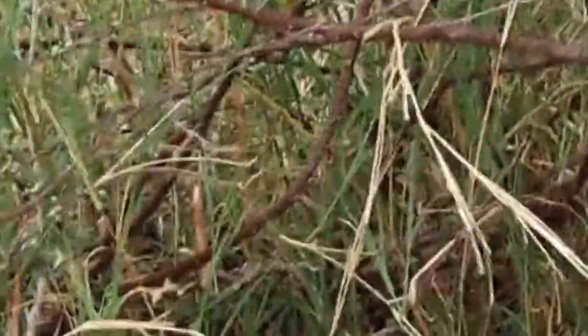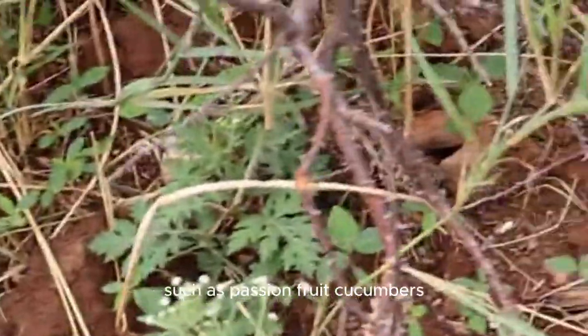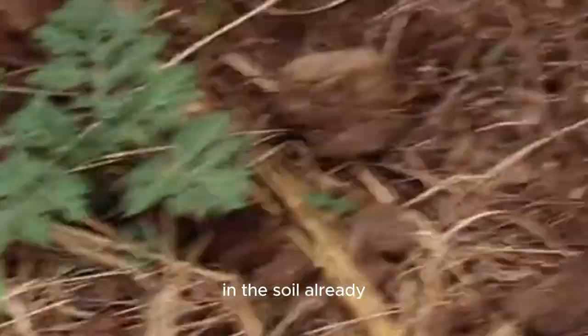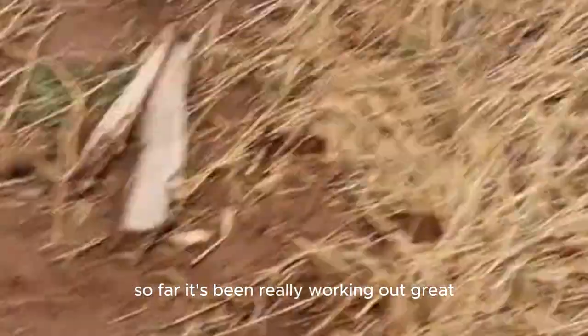All those weeds along the hedge I plan to take out and replace them with some edible vines such as passion fruit and cucumbers. There's so much life in the soil already — there are so many bugs crawling and flying. It's very hard to tell on camera but with my naked eye it's ridiculous; I see all different types of insects. Hopefully they're all beneficial, and so far it's been really working out great.